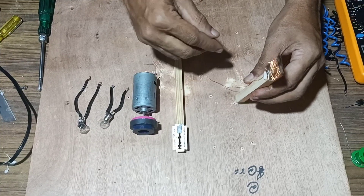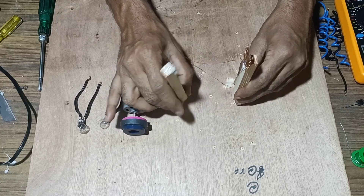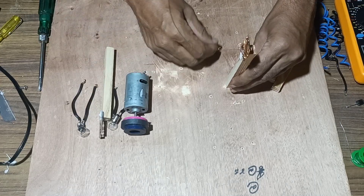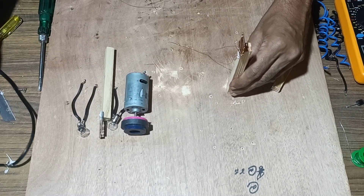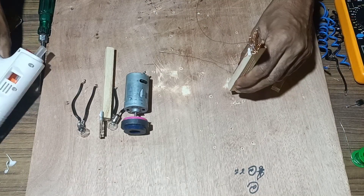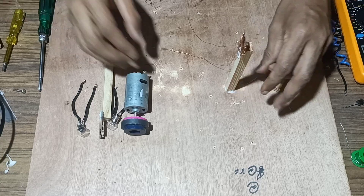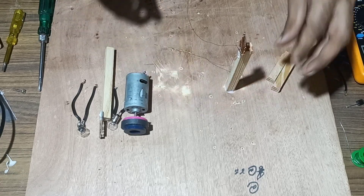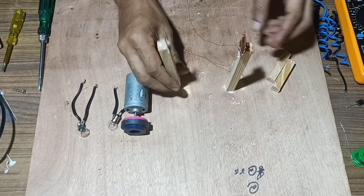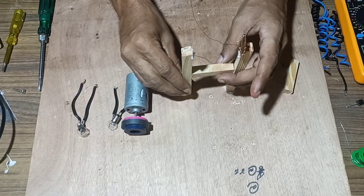Before completing the second winding, we have to stick the stand in such a way that we can make the magnet rotate in between these two coils. Once that is done, next we will stick this wooden stand.